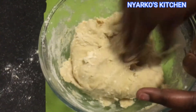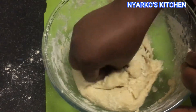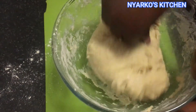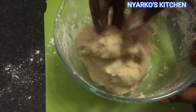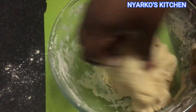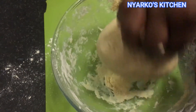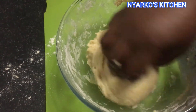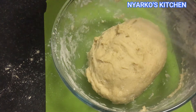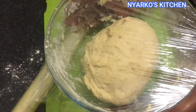With your clean hands, knead it in a bowl for 5 minutes. Then cover it with a clean wrap and leave it in a warm place for it to double in size for 45 minutes.